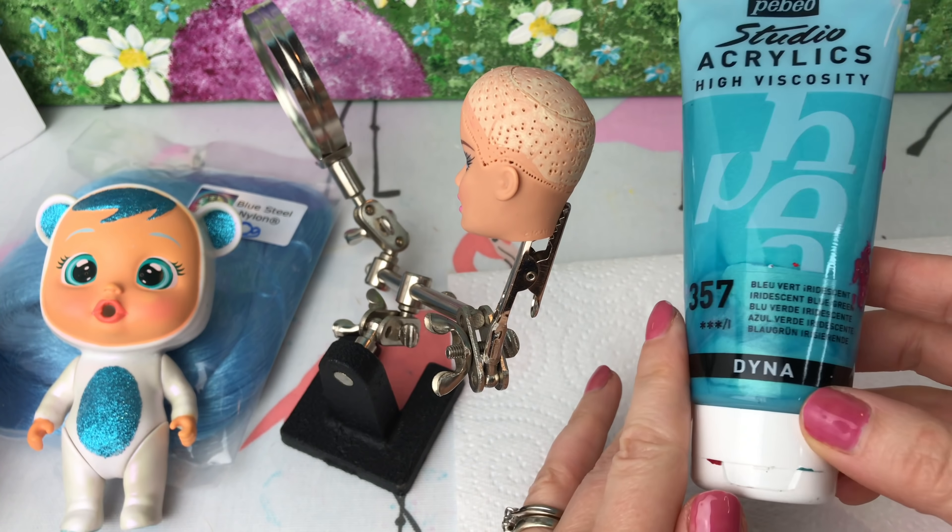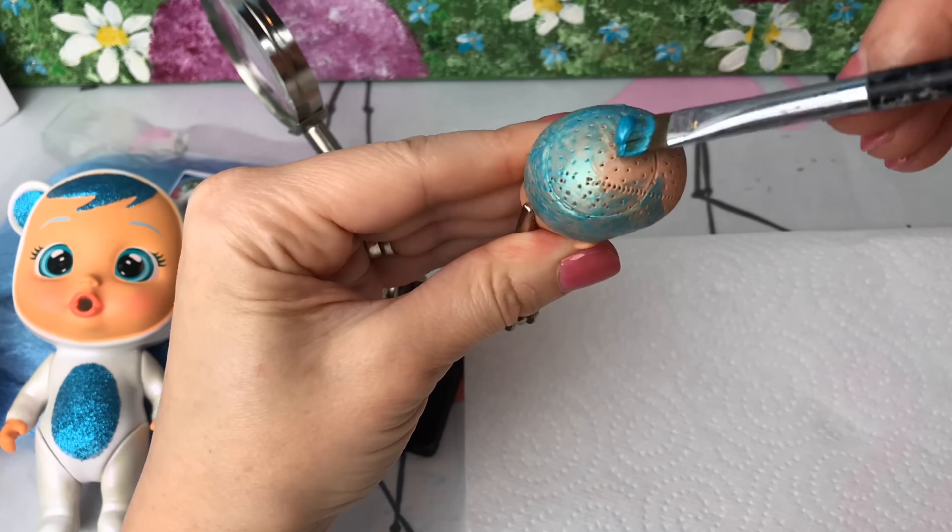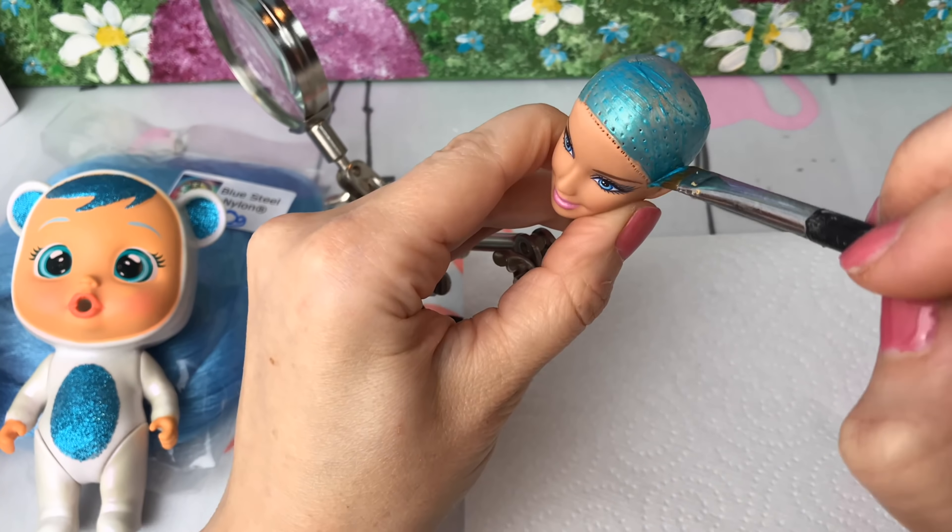Now that I'm done with that, I'm going to paint my Barbie's head. And I'm using this lovely shimmery blue paint because it matches the colour of the hair that I'm going to be re-rooting my doll with.